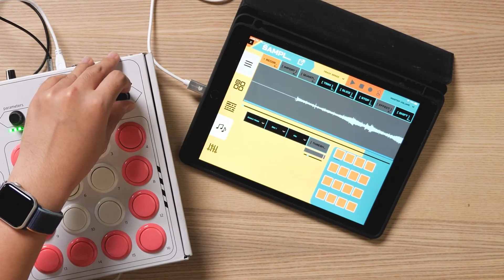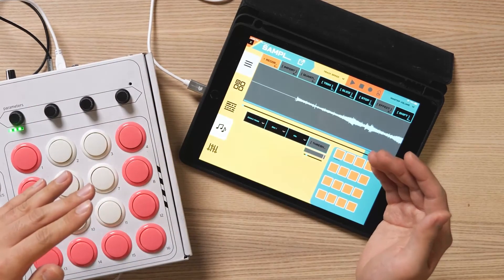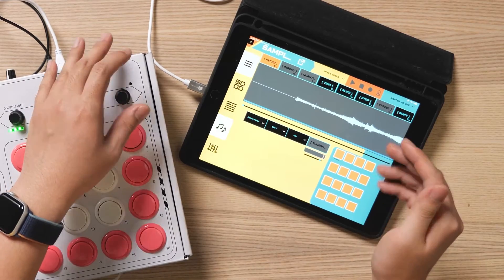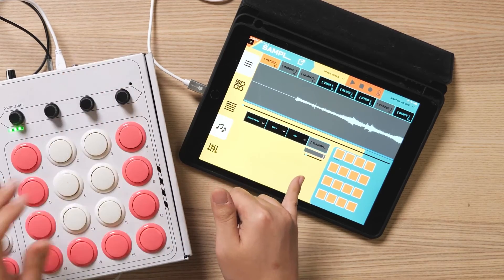Go into detect mode and set the threshold. You want to set the threshold pretty low because a lot of times sound comes in with a little ramp up. If you set the threshold too high, it will miss part of the sample. Set the threshold to just above no sound at all.